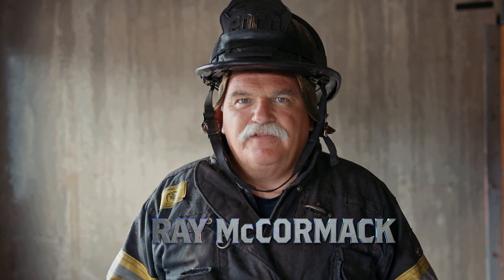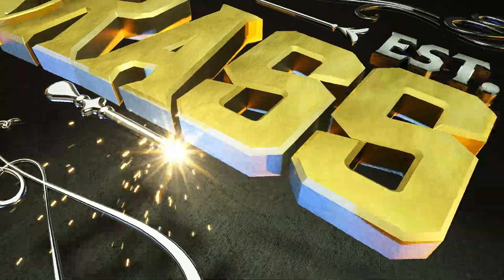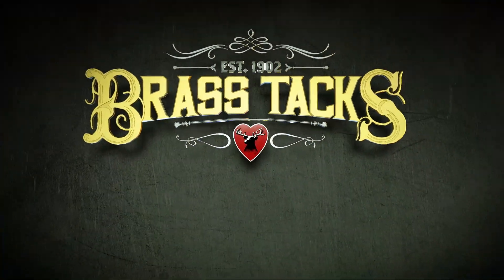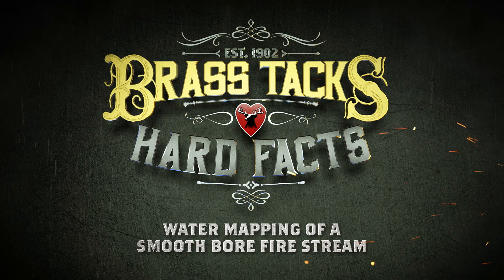I'm Ray McCormack and we're going to get down to the brass tacks and hard facts of water mapping with a smoothbore nozzle. The nozzle firefighter is currently outside the fire room. Our initial stream entry into the room will be high.